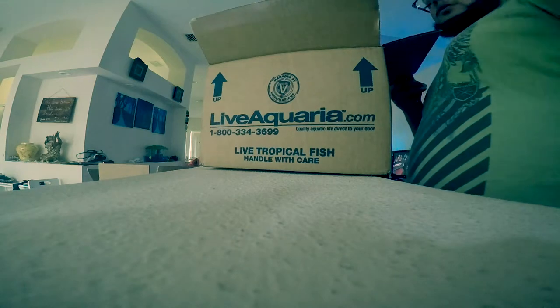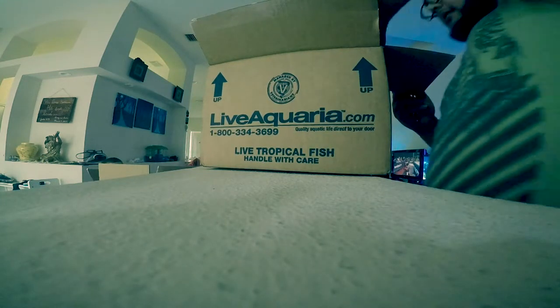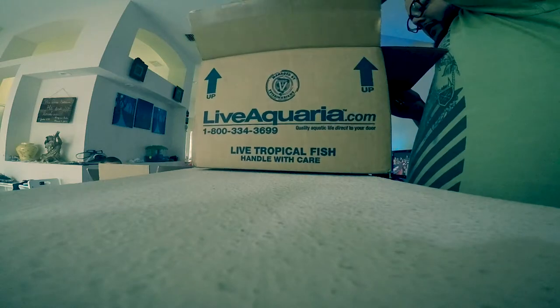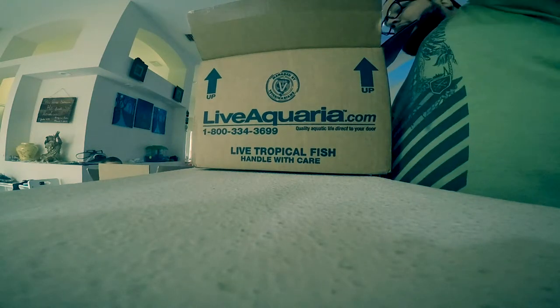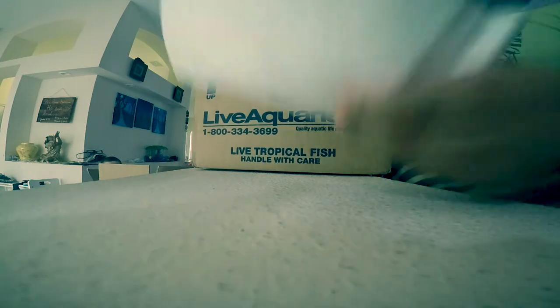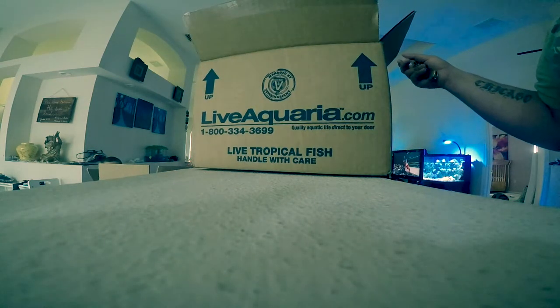As always, there's a drip acclimation guide, which is pointless to me but cool that they brought it. It's been pretty cold so I'm really worried about this coral. Here's one of my heat packs — still warm. Good, that's a good sign.